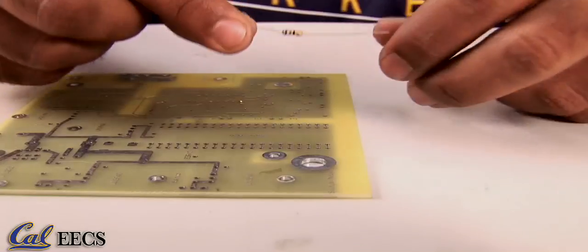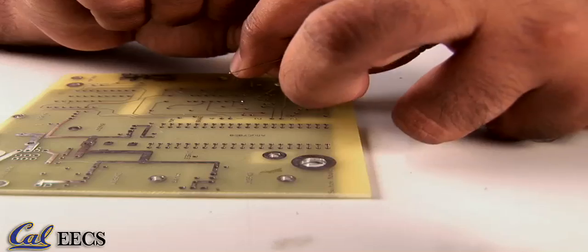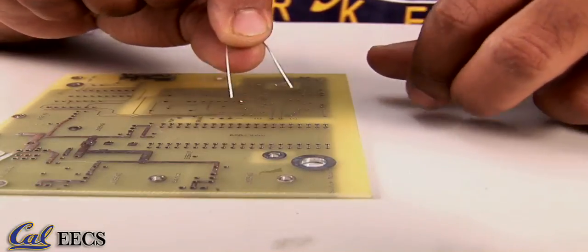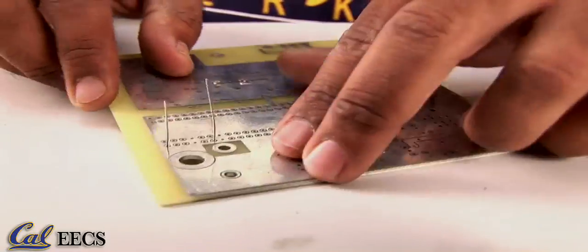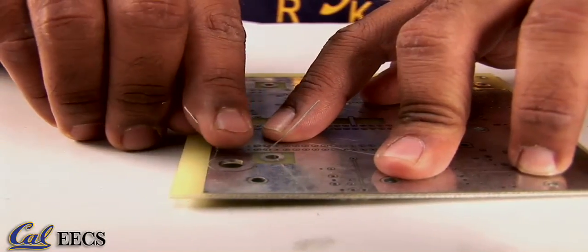I'll demonstrate by connecting this resistor to this circuit board. First, bend the leads of the component in order to fit it into the board. Push it through and then bend the leads again at about a 45-degree angle in order to hold it in place.